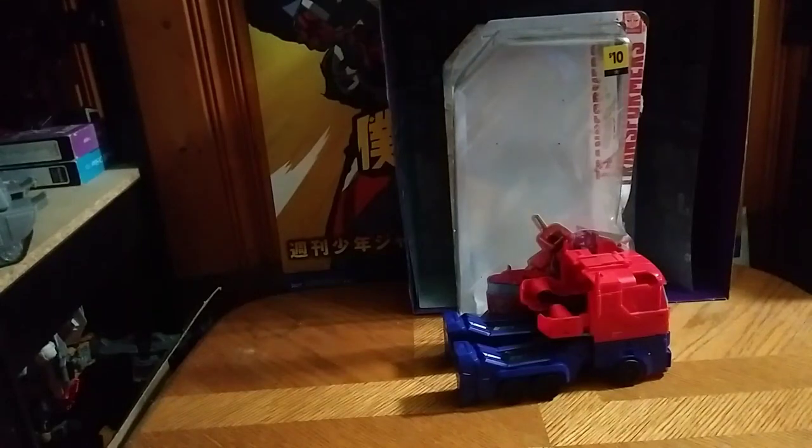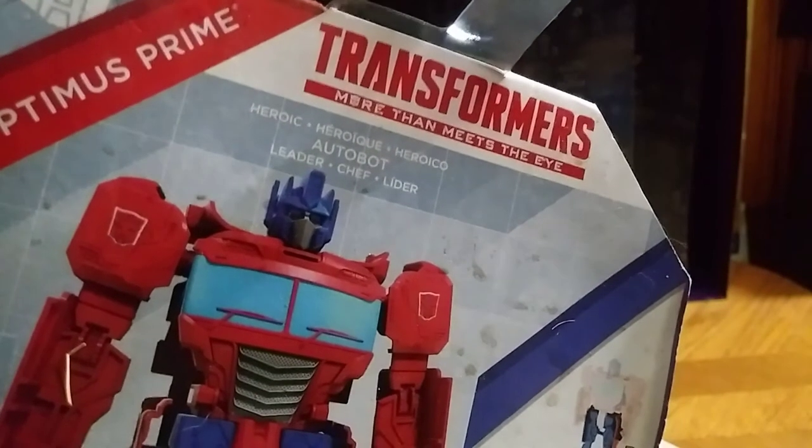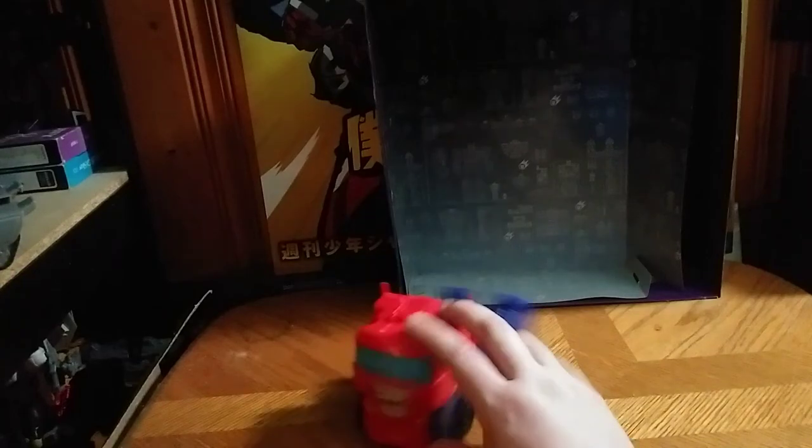Hey, what's up YouTube land! Eddie Hill here, and today we will be reviewing the More Than Meets the Eye Optimus Prime from the line called More Than Meets the Eye. This is Optimus Prime, Autobot leader — that's all there is to say for the package, so let's get down to it.